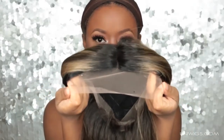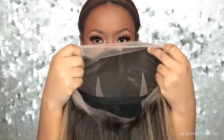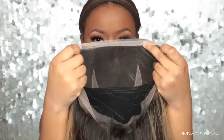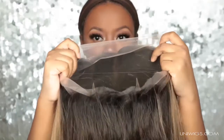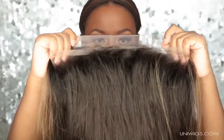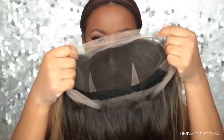As you can see, there's lace all the way around and it doesn't have any wig combs or adjustable straps, so you just put this on your head and it's just there. But you can apply an elastic band to the ear tabs, which I will do later. I was a little scared because I didn't know what to do without an adjustable strap.